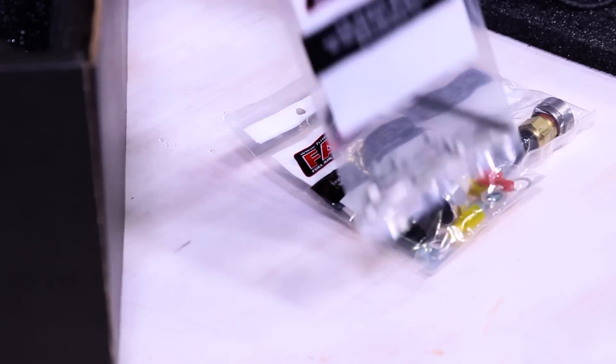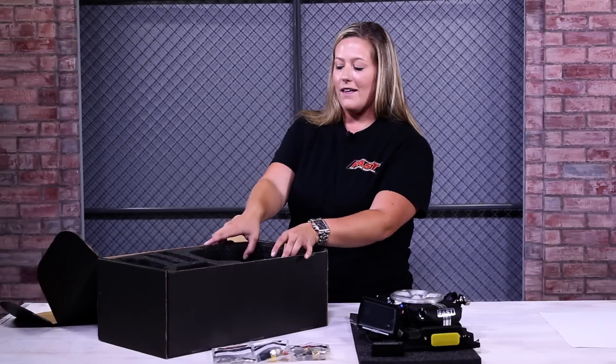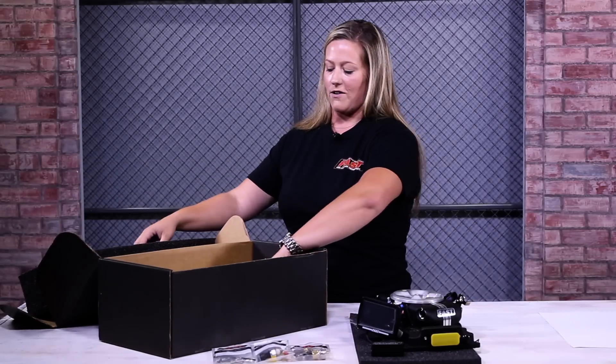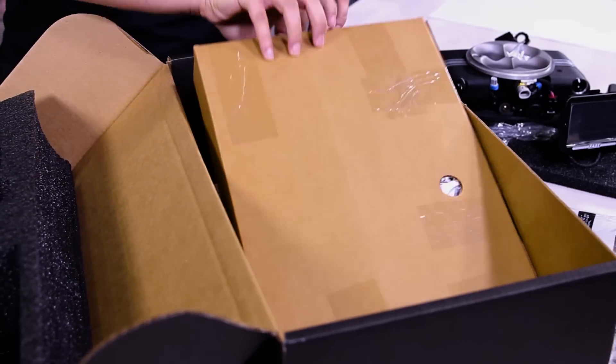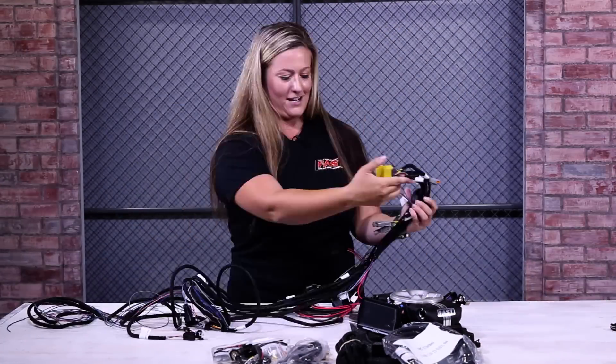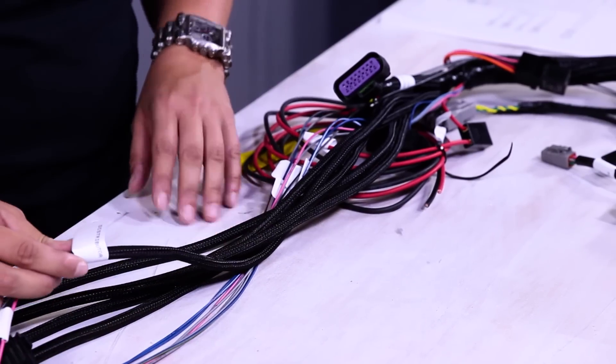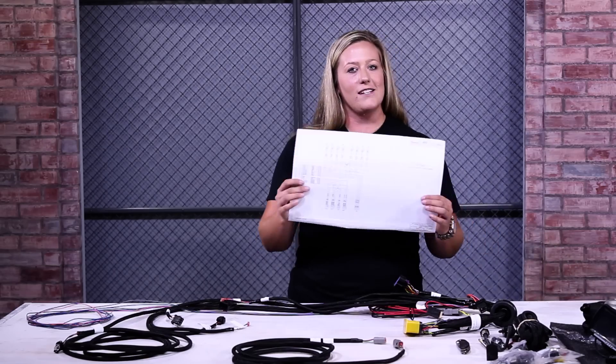All the hardware you'll need is included — the fuel block that allows you to monitor your fuel pressure system. And last but not least, the wiring harness. It may look daunting, but it's not. It actually features the fewest connections of any system on the market. Everything is clearly marked and it includes a schematic for the entire harness.